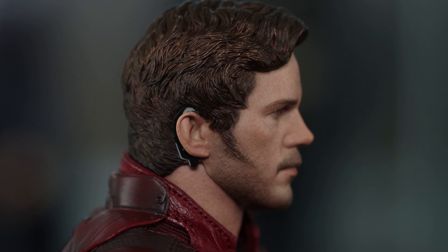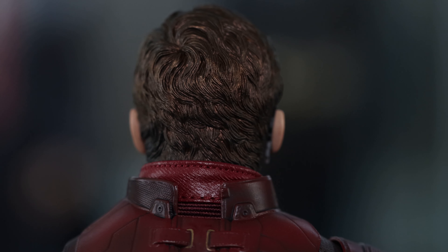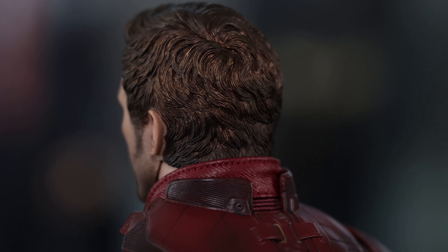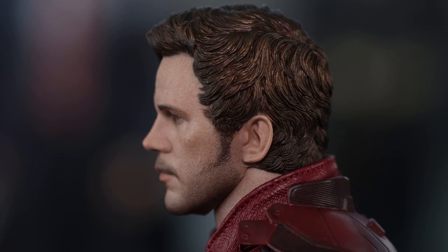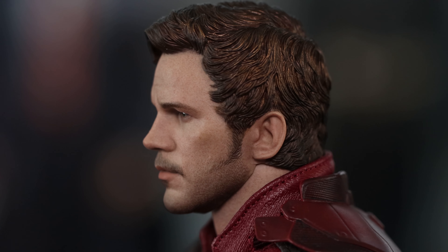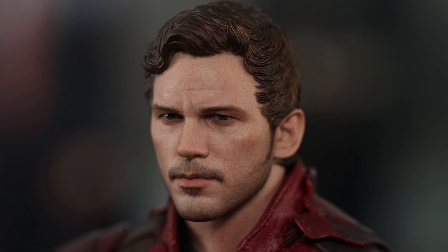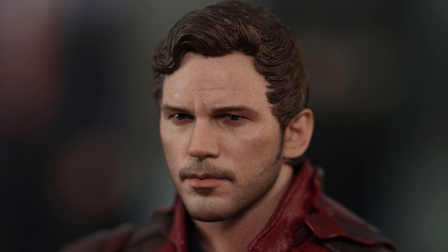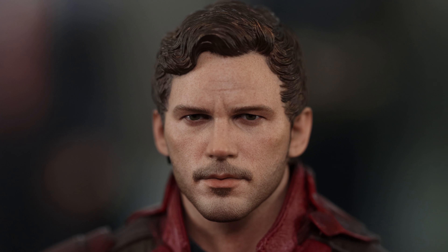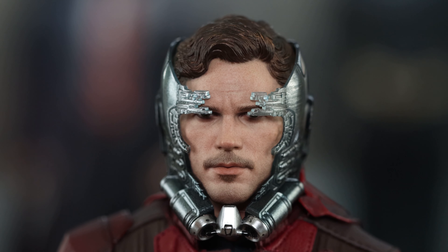The neck is a separate piece and he has that little earpiece — no complaints whatsoever on this head sculpt, it looks really good. Be careful though — at least on v2, the jacket is too close to the neck. If you don't move him around much and it hits the neck area, it stains it red. Not a big deal since you don't see the back of the neck, but on the sides it can look like a hickey. What you want to do is put tape around the collar area so it doesn't touch the neck.